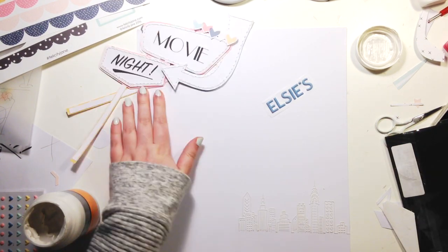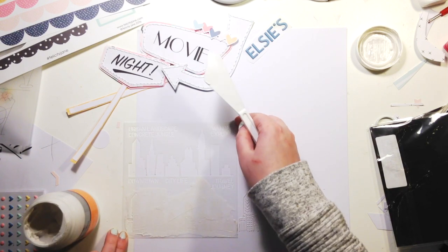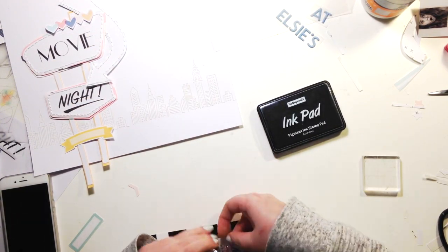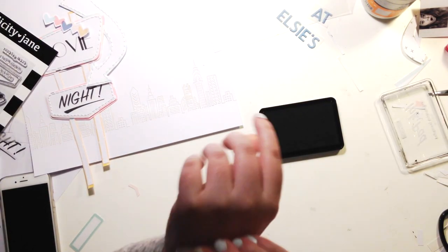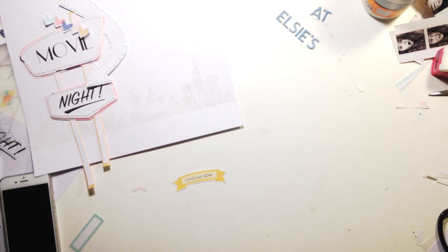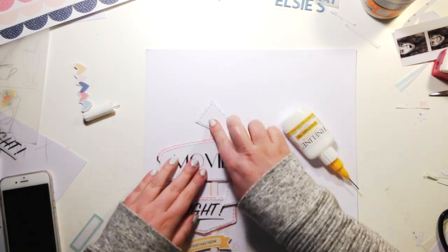What you can see here is that I'm using a stencil — it's by Crafters Workshop and I think it's called Urban Skyline. I'll leave a link to it in the description box. It's the first time I've used a stencil and it's amazing. I didn't expect it to have as much detail as it did, but it's so pretty and so effective. As soon as I added that skyline, I went from not feeling sure about this layout to feeling completely sure.